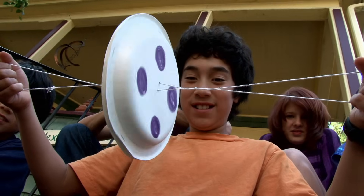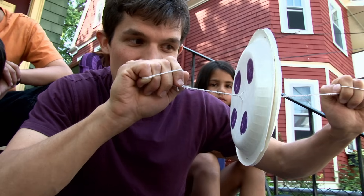It's made from two paper plates and some string. To start it off, I give it a little turn, and when it starts to come back the other way, I pull to help it out.